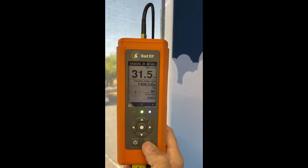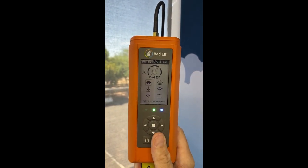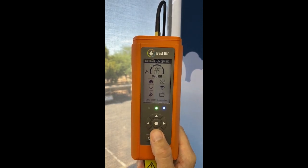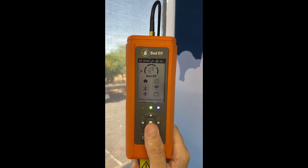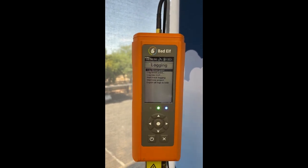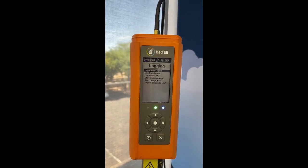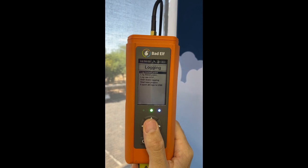The other way you can log a point on the flex is to go back to the main screen — not on the GPS and RTK information, but go down one to Receiver Logging Functions. Click that and you'll notice a very similar menu for instant points, timed points, GCPs, track logs, and new projects. So if I wanted to collect an instant point here as an example, I can log an instant point.